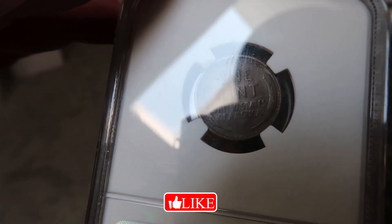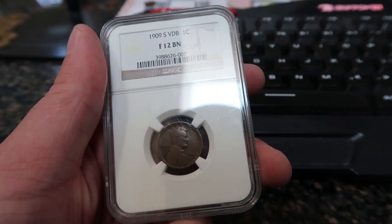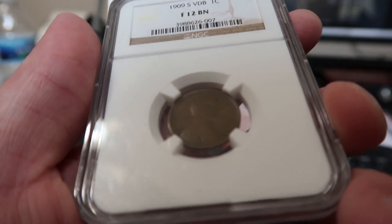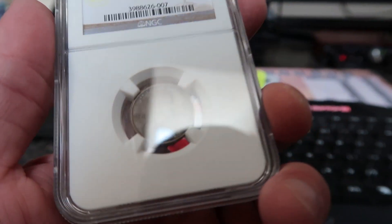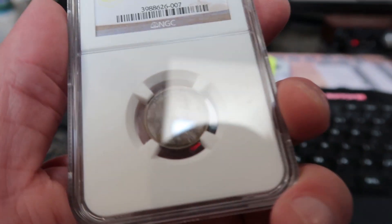You can actually see the VDB initials in the camera too — at the bottom of the coin. Let me get that glare out of the way. There we go — you can see them at the bottom on the reverse. Of course it's graded and authenticated, so they confirmed it. I wouldn't even care if it was in really damaged and rough shape — just to have this coin in general is crazy.